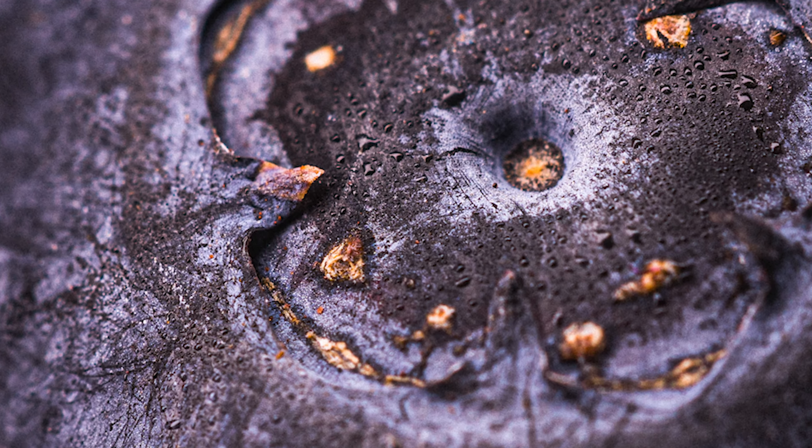It's crazy to see objects this close up because there are so many micro details that you literally never ever see.